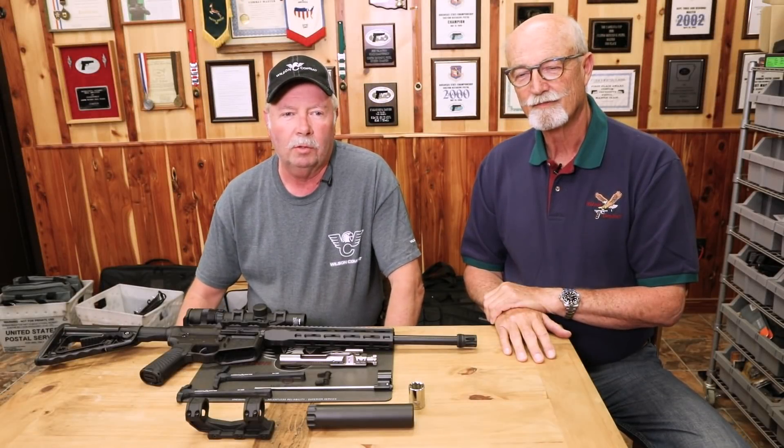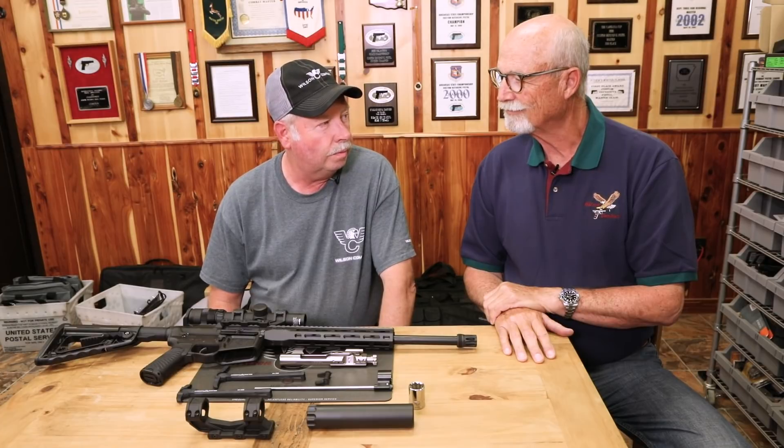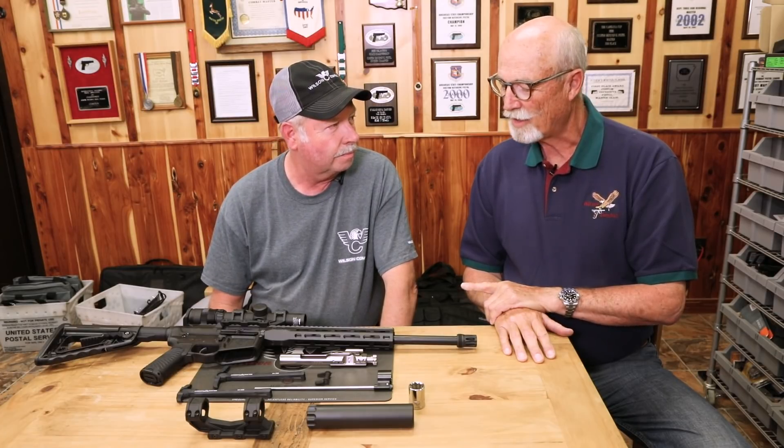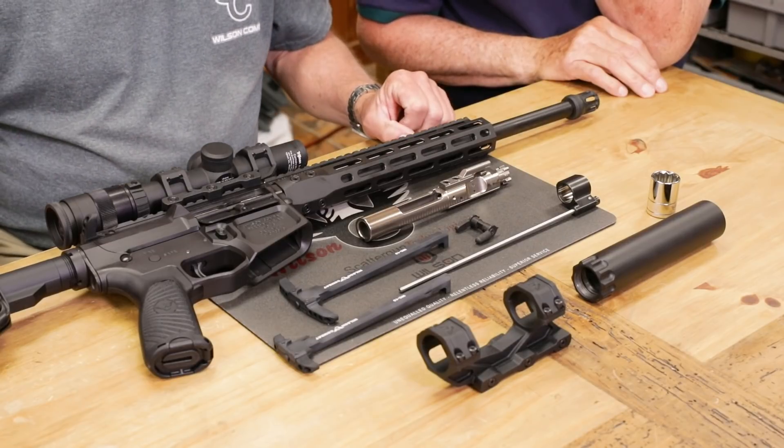Bill Wilson here, Wilson Combat. I'm here with my old buddy Ken Hackathorn. Ken, I've got some pretty cool AR stuff I want to show you here. All right, man. Let's see what you got. I've got quite a variety of stuff here.